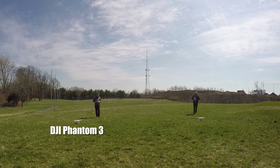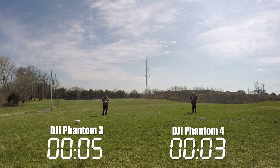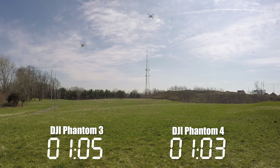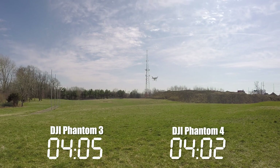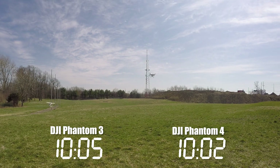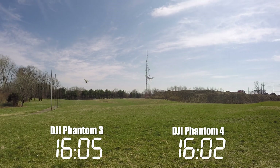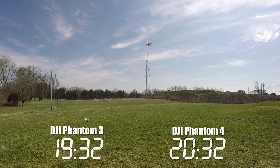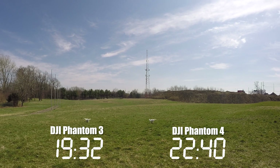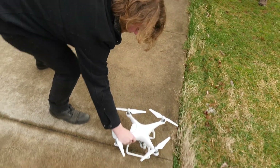So you guys did a test to check the battery life, but how does it compare to the 3? The Phantom 3 has really, really good battery life — it'll fly 15 to 20 minutes easily, and they rate this one at 28 minutes. We did a test — my battery wasn't charged all the way, it was about 96%. Austin's Phantom 3 had a little bit of a head start, and this one actually ended up flying about three or four minutes longer than the Phantom 3. We just did a hover test and let them run until the battery died, and it landed automatically. All in all, the battery life is really phenomenal.